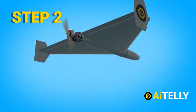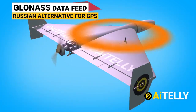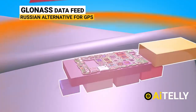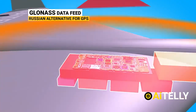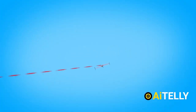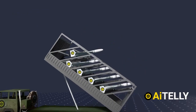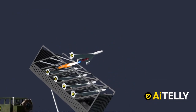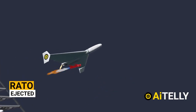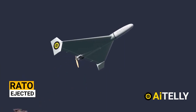Step two: inertial navigation or GLONASS data — a Russian alternative to GPS — is fed to these drones. Points to be noted: they are using a civilian inertial navigation system, but this could be upgraded in the future. Step three: at the press of a button, the drone is launched with rocket-assisted takeoff. This RATO booster is ejected after launch to reduce weight and let the two-stroke engine take over.